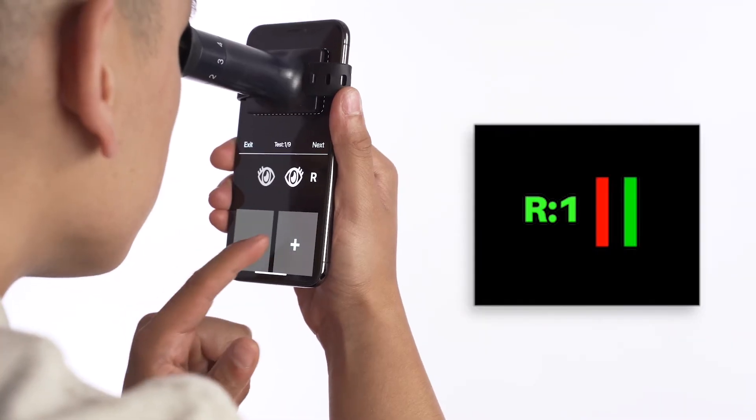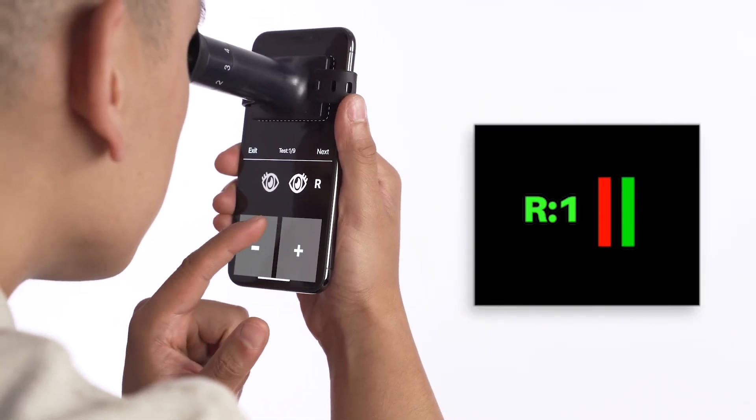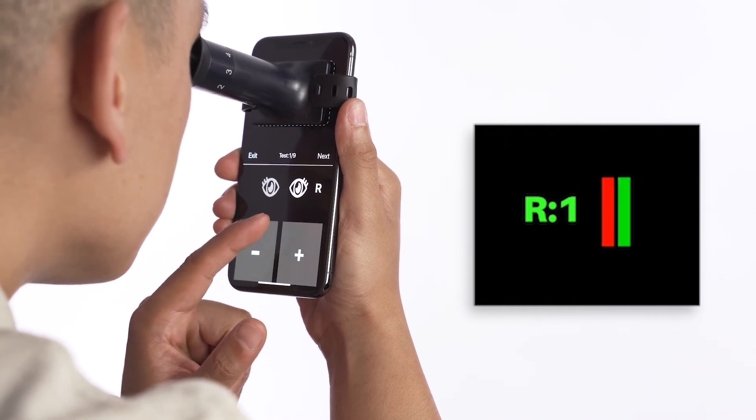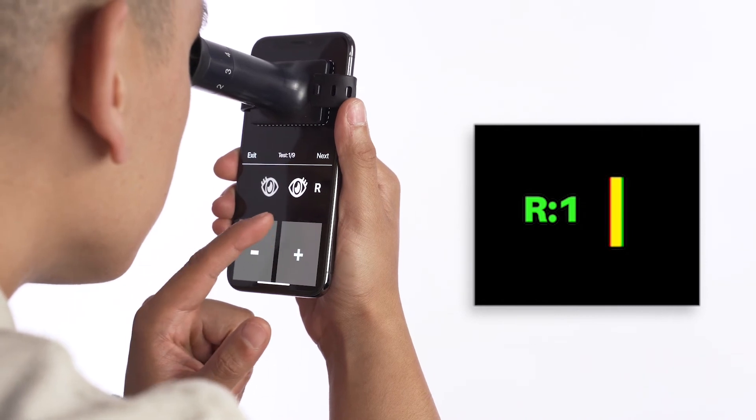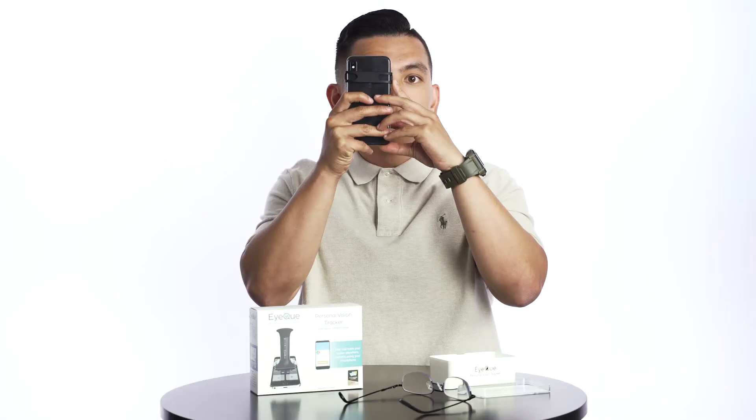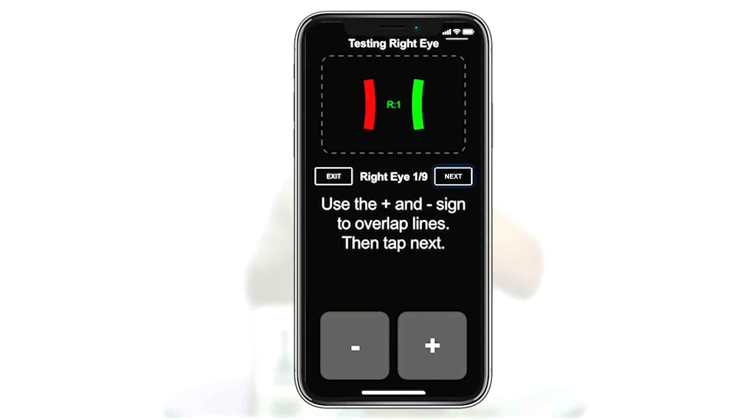Now, use the plus and minus buttons on your phone screen below your device to overlap the red and green lines to form one solid yellow line. Once you're satisfied that the lines are overlapped into one solid yellow line, move the device away from your eye and select Next on the screen below the device.